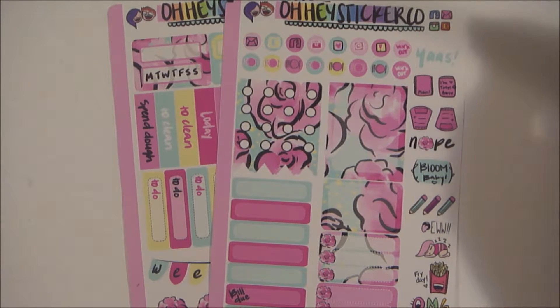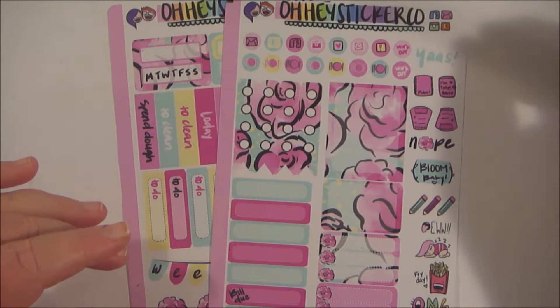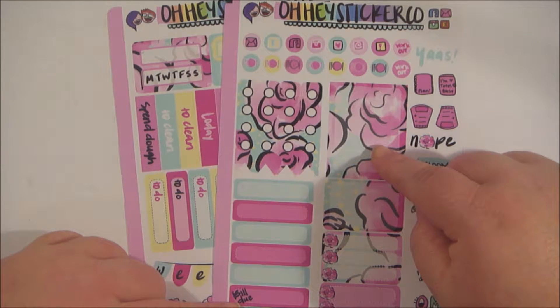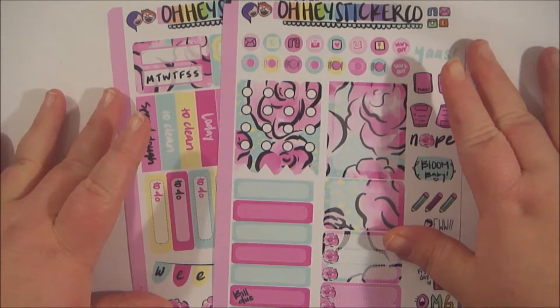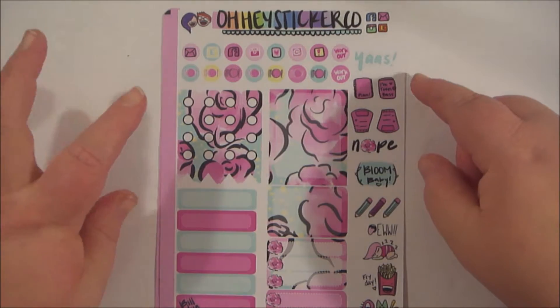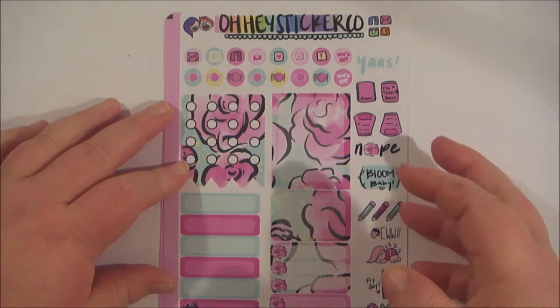One of the things I was most looking forward to with this order was the new weekly kits they came out with. Shannon had posted a teaser for this pattern in her Facebook group, and I believe as well as her Instagram, and as soon as I saw that, I knew I wanted to get these weekly kits from her. This is the Bloom Baby kit. It comes with a full box, half boxes, some checklists, quarter boxes, some mini icons, and some deco right here.